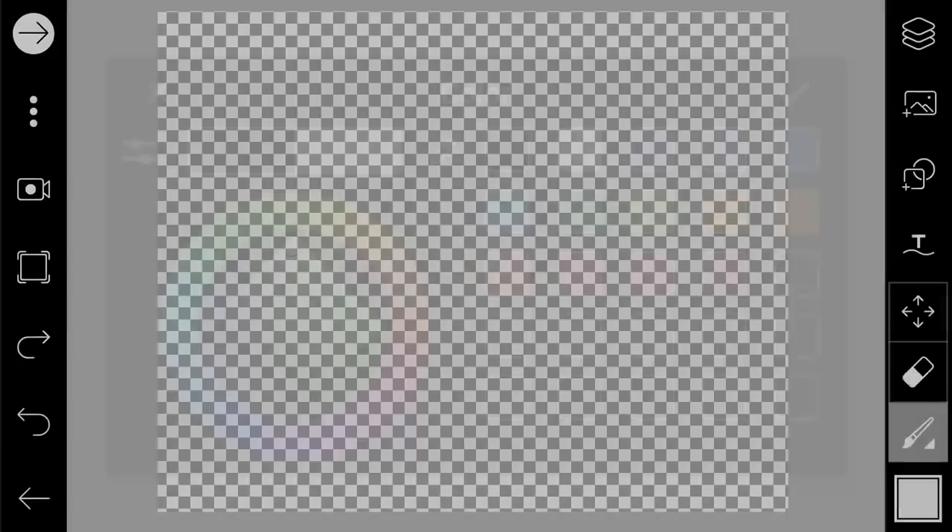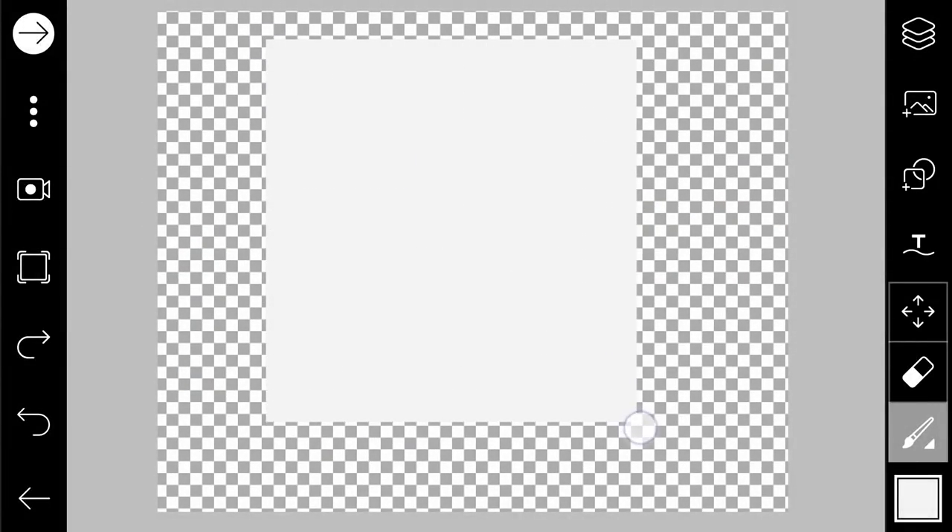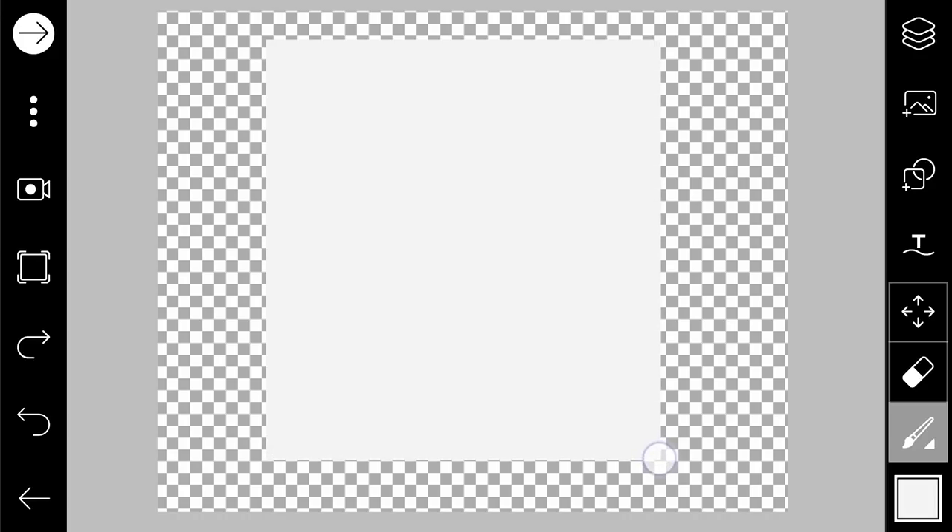After that, we're gonna draw it with white — a little bit gray. Apply. Then we're gonna draw that shape. Just imagine the shape of a Polaroid frame — I think it's somewhere like this.